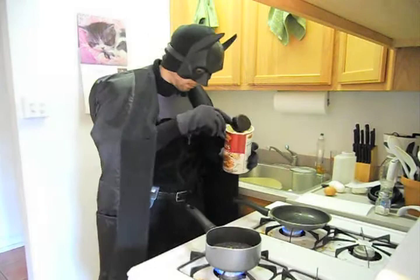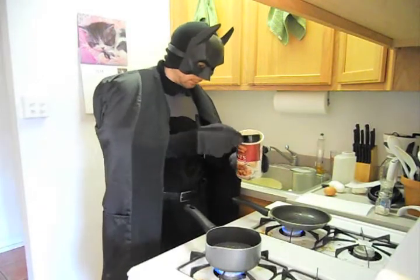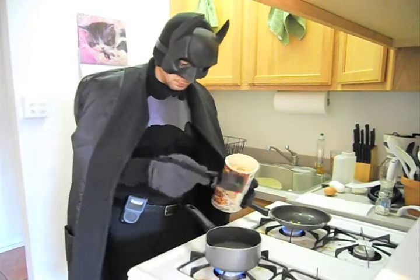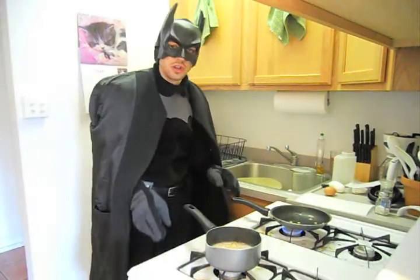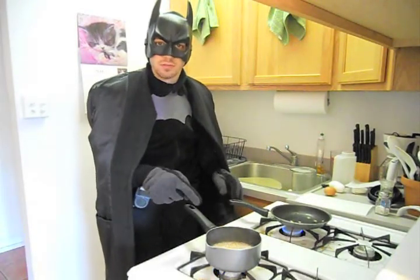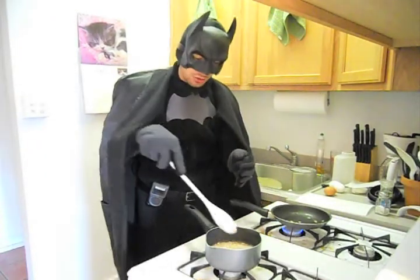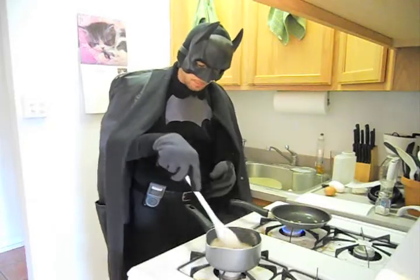Half a cup measure. Once they're in, you want to turn it down to a light simmer. I'm going to use this spoon to stir it in, to stir it up.